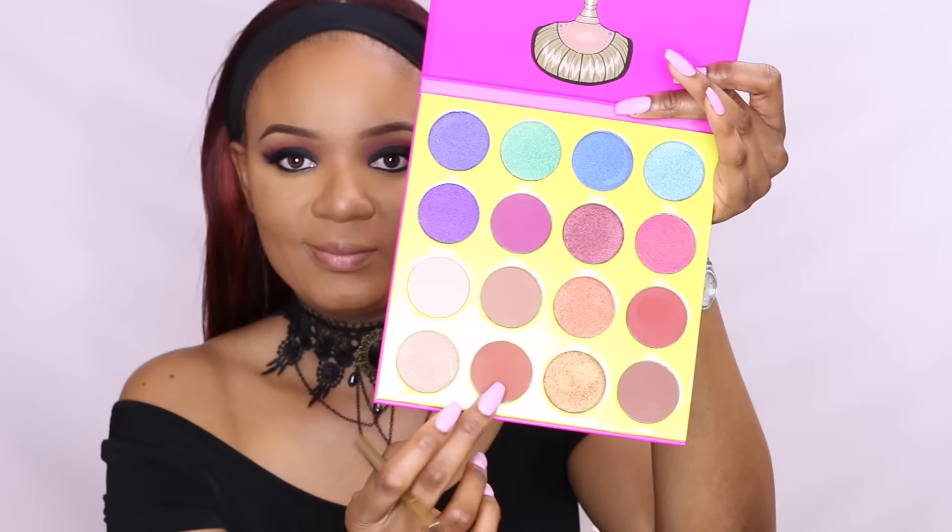Going back to the eyes, I'll smoke out my bottom lash line with the gel liner we used earlier, and then go in with the eyeshadow we used on the crease.